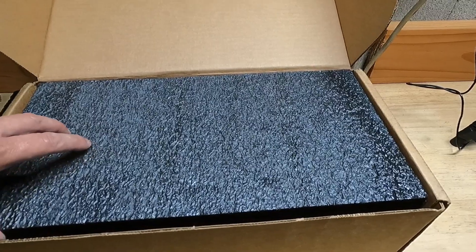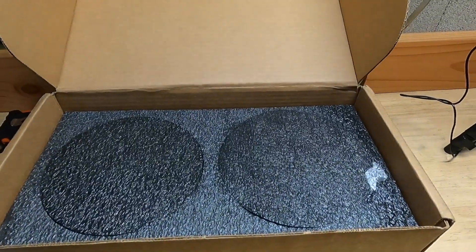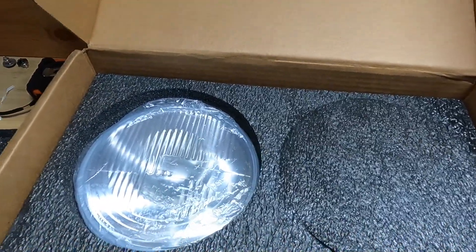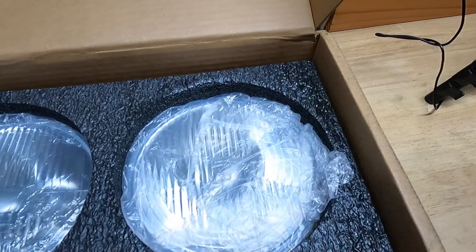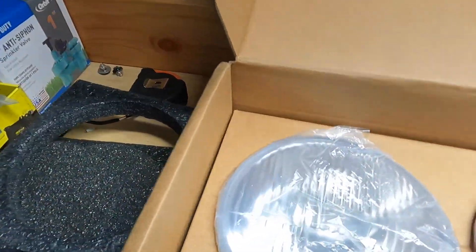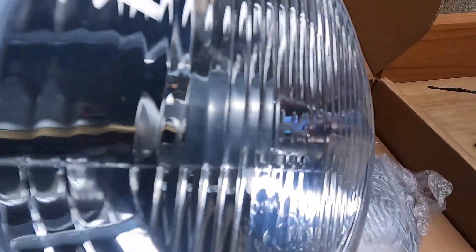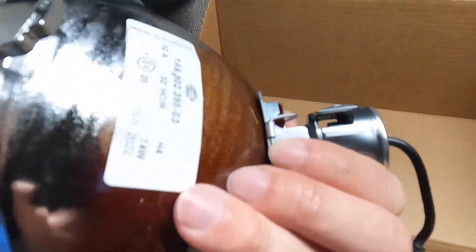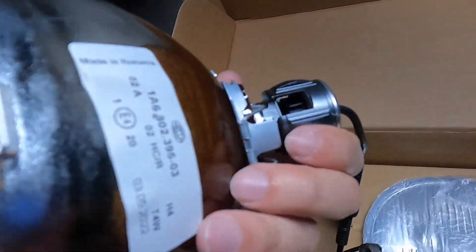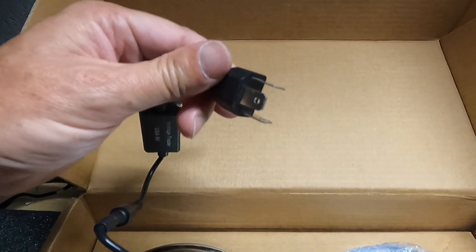Let's take a look at these new headlights — the replacement bulbs. Got some instructions here, very nicely packaged. It says Hella on it, just like a lot of the OEM ones did, but it is LED. It's got the original three-prong style connector, so it really should just be plug and play.